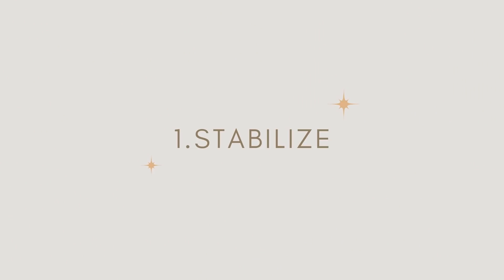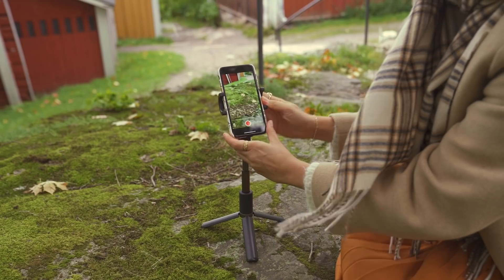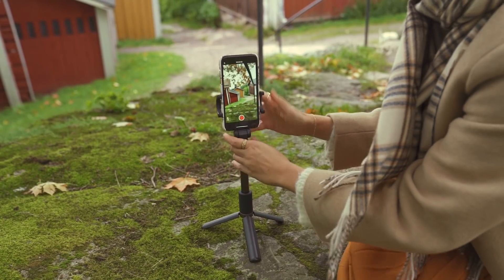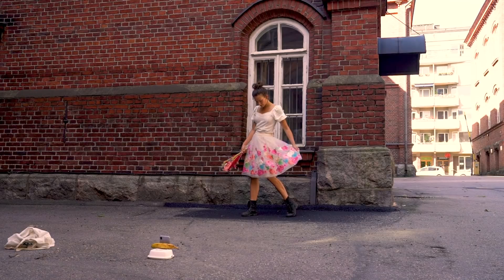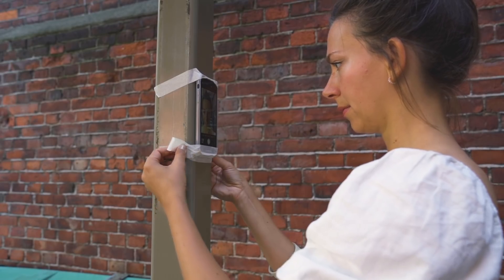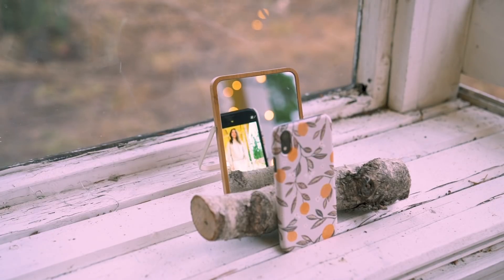Step number one is to stabilize your camera or your phone. If you have a tripod, great — use that, or a selfie stick. If you don't have a tripod, you can either use some books, or I've used a banana and various creative things and props to prop up your phone. Just something that will allow the camera or your phone to stay in place.